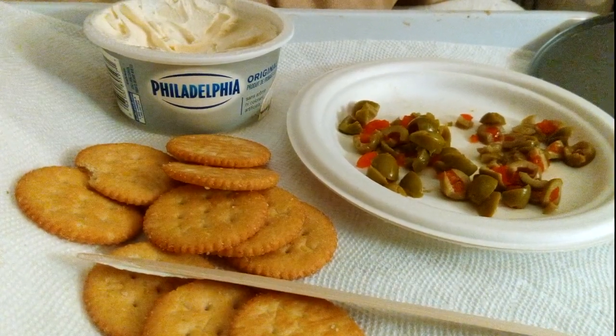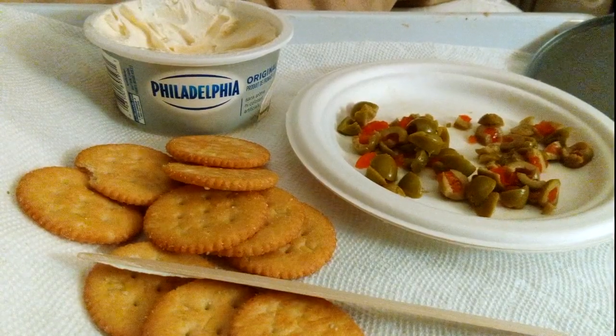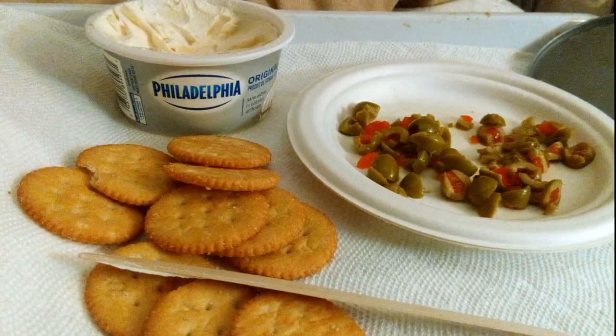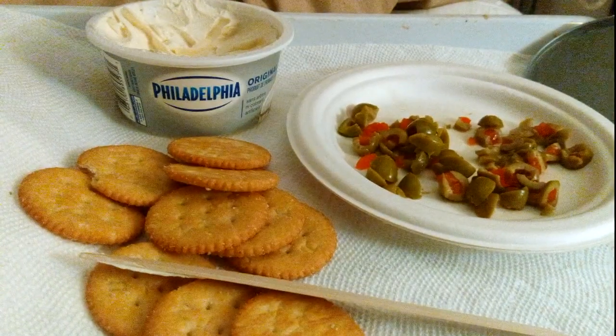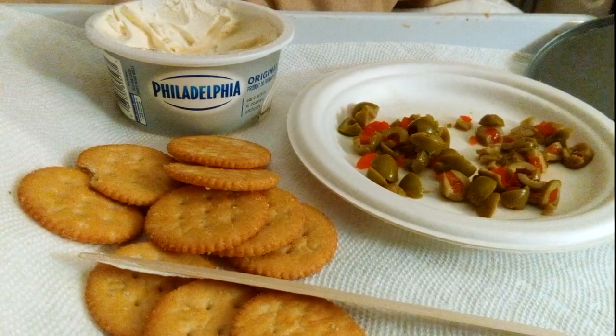Try it. If you don't got much laying around the house and you don't have like a bagel or anything, get that cream cheese, put it on a cracker. If you don't got olives, you can put banana peppers, anything you want.